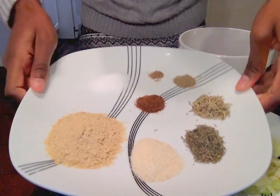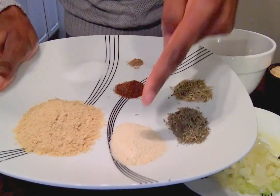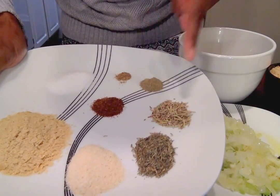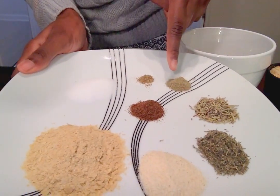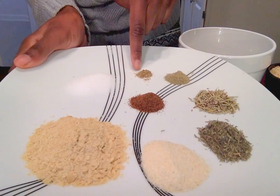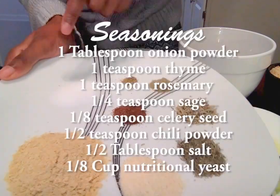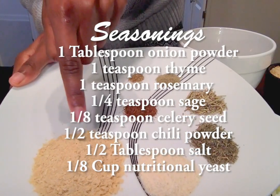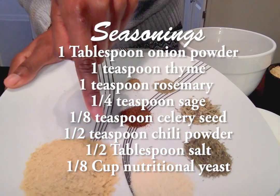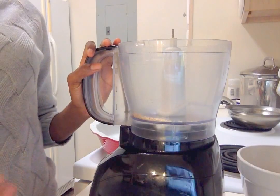The seasonings include one tablespoon of onion powder, one teaspoon of thyme, one teaspoon of rosemary, quarter teaspoon of sage, one eighth of a teaspoon of celery seed, half a teaspoon of chili powder, half a tablespoon of salt, and then one eighth cup of nutritional yeast.